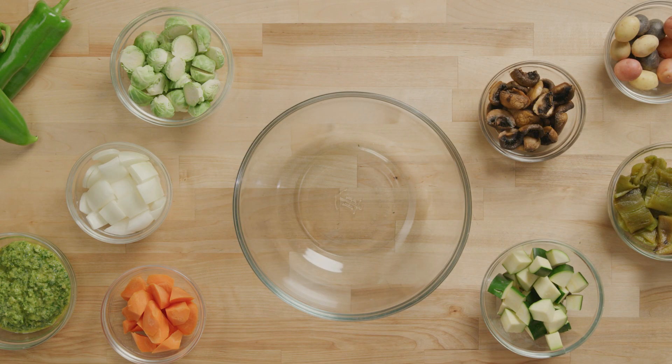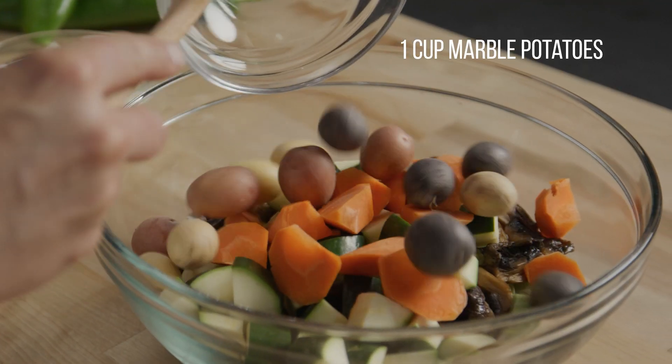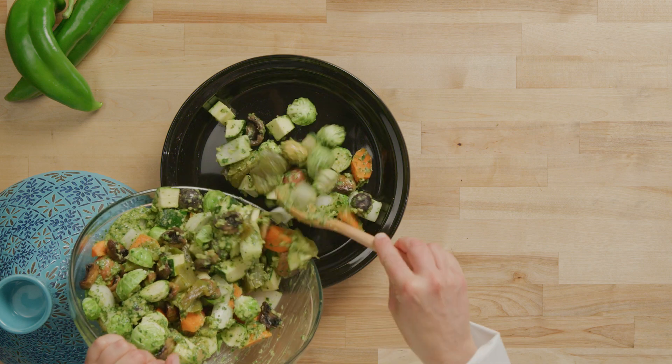In a bowl, combine the roasted and sliced New Mexico chili peppers with Brussels sprouts, roasted mushrooms, zucchini, carrots, marble potatoes, and yellow onion. Toss all the vegetables in our delicious chermoula sauce, then place them into the bottom of a tagine.